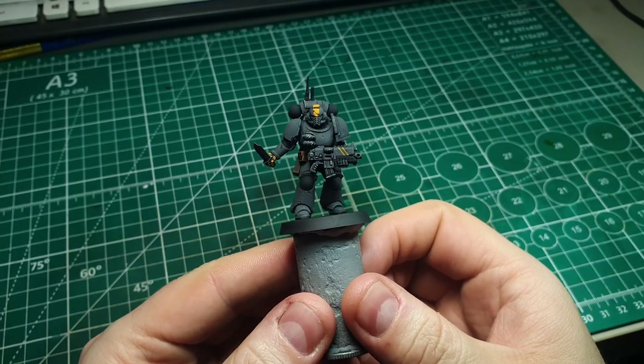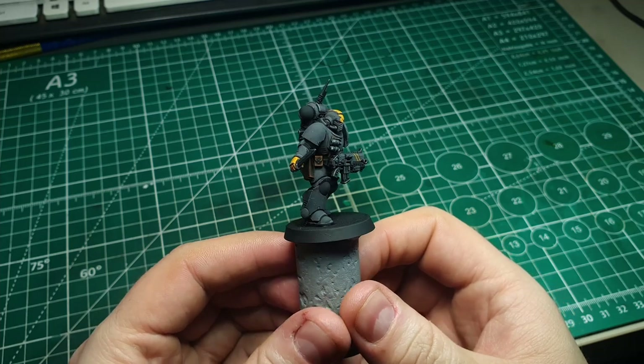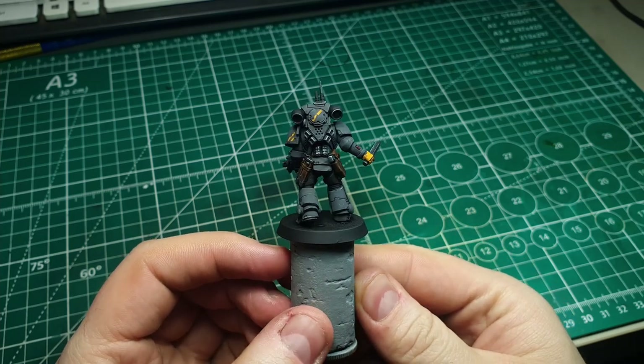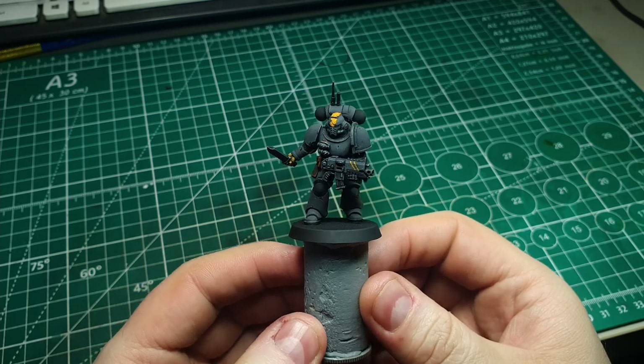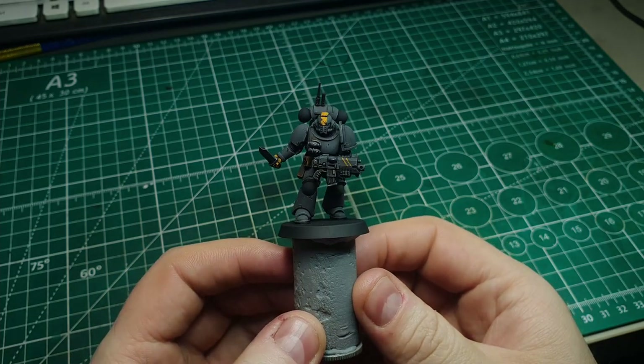I've left the model a couple of hours to completely dry. All that's left now is a final varnish — this is optional since the oils are pretty well stuck in there, but if you want to make sure, just do a nice matte varnish over the entire model.